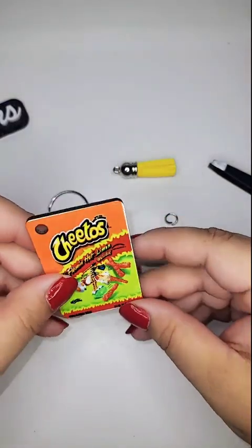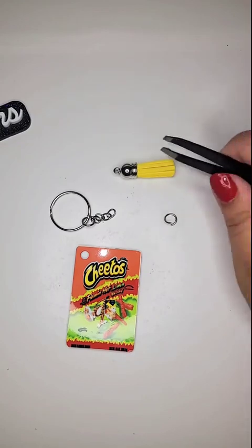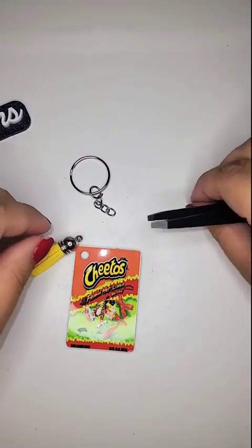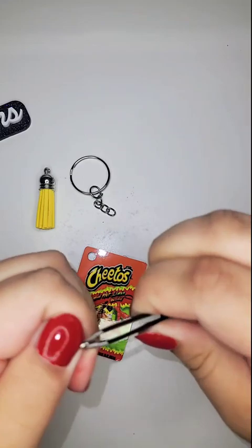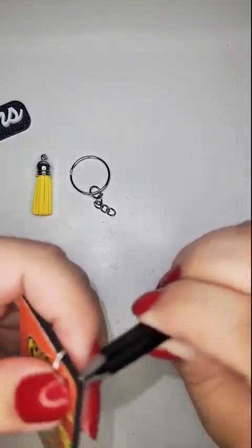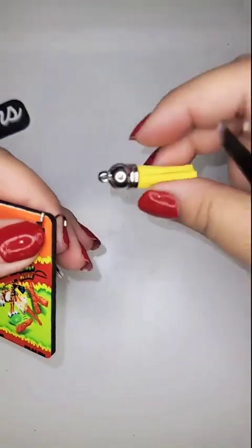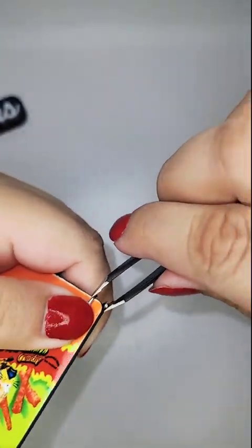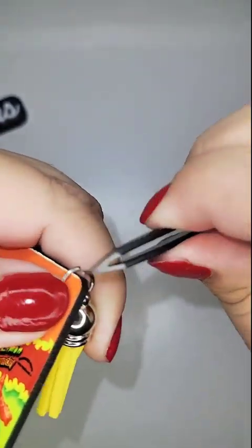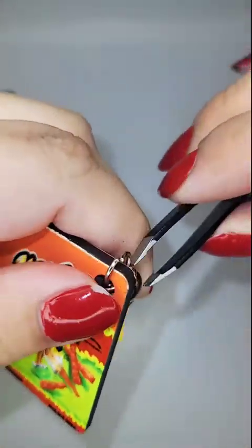Once it's all cooled down, go ahead and peel it — it looks great! The little Hot Cheeto bag design is on both sides. I probably could have stretched the image a little bit, but it's cute. If you have needle-nose pliers those work a lot better, but I only have my tweezers today. Take the little ring that comes in the box and loop it through the keychain itself, then add the second part of the keychain and the small attachment, pinching it all together.